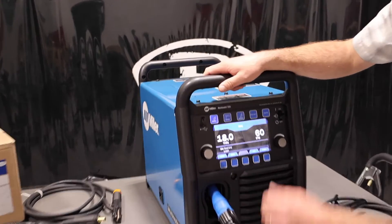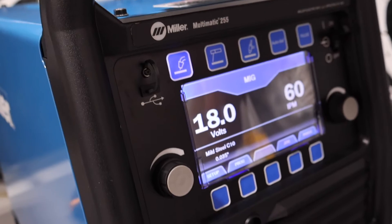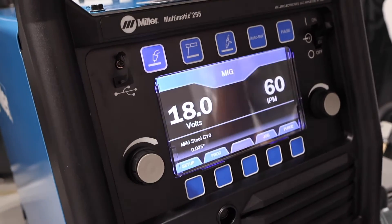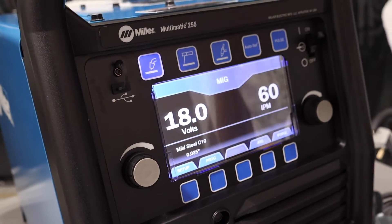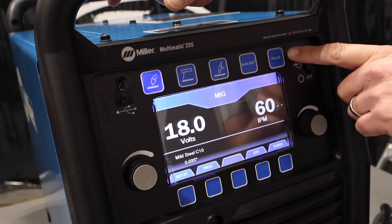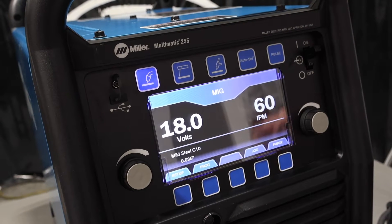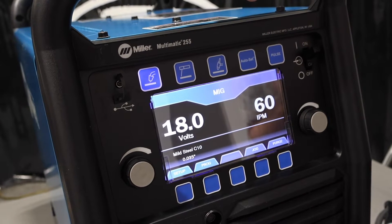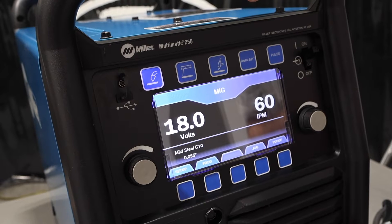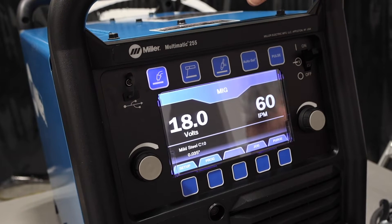On the front panel, we've got our on/off switch on the right-hand side, a USB port for updates and upgrades — you can get those on Miller's website. We've got MIG, stick, TIG, autoset, and this machine will also pulse. As an accessory, you can run a spool gun — a Spoolmate 200, an XR30A — or you can run a push-pull gun on this unit and pulse weld with it as well.